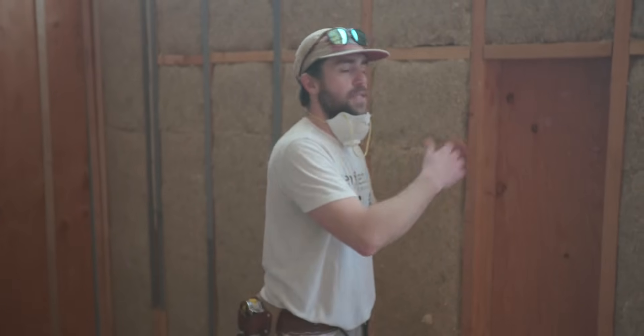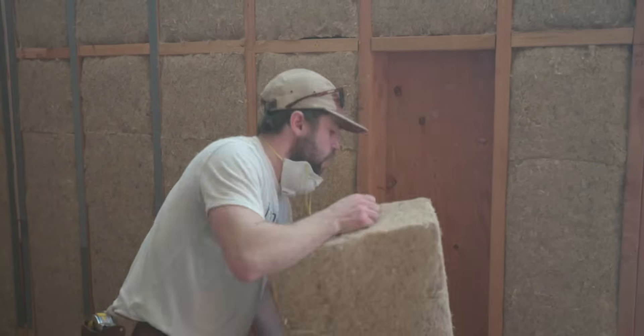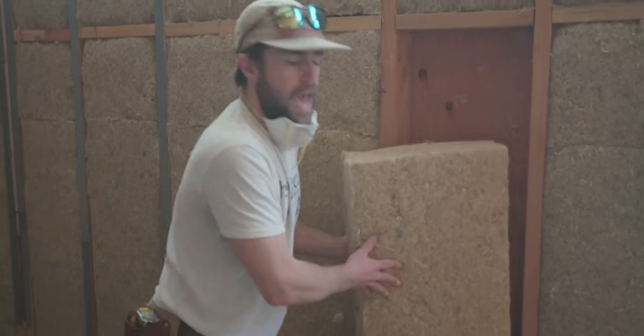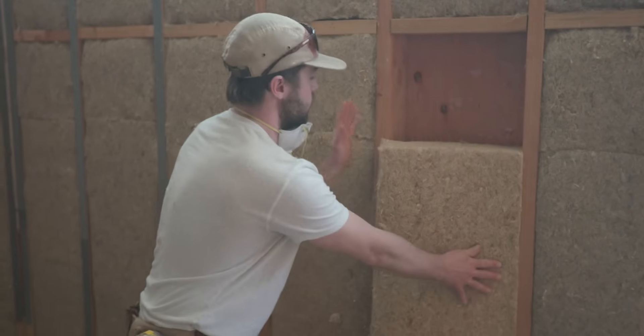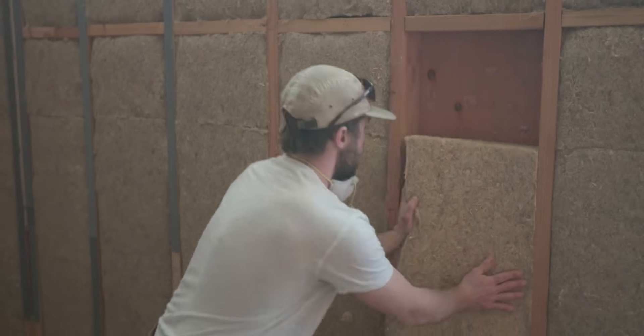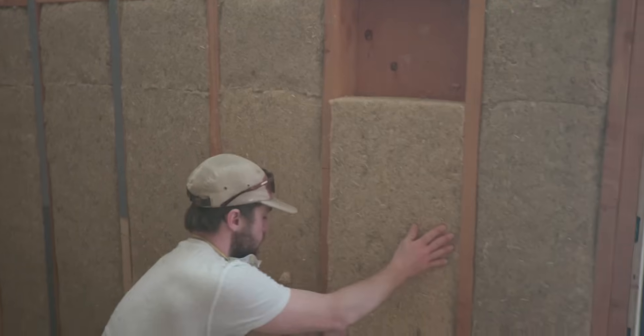Hemp Wool is a pressure-fit insulation system. You lean it up, press it in, smooth out the sides. Always start at the bottom so you're not leaving any gaps. You really want to get one side to where you like it, and then you can take your other hand while holding and supporting the panel and kind of pop it into the stud bay.